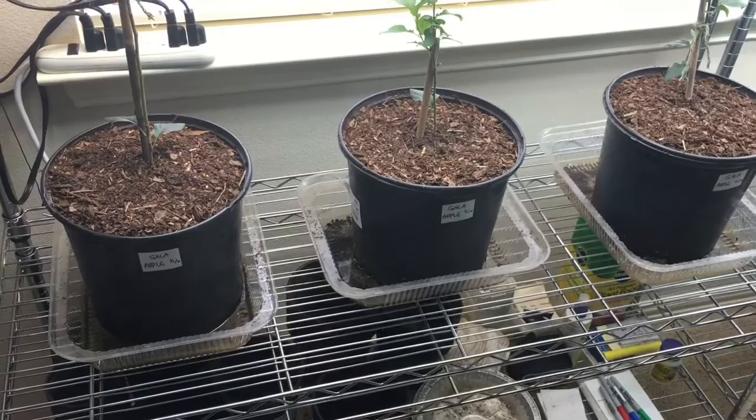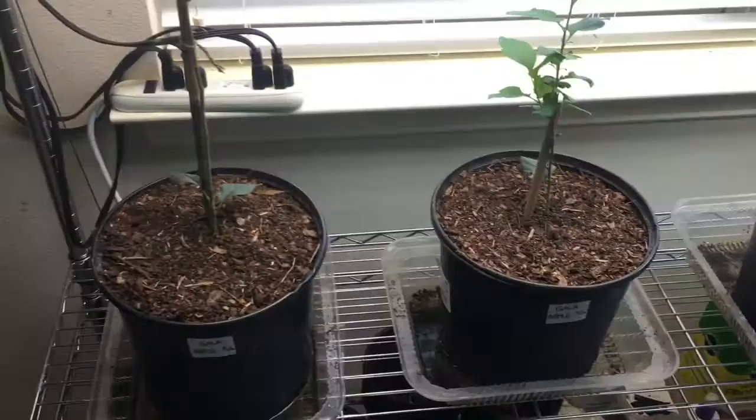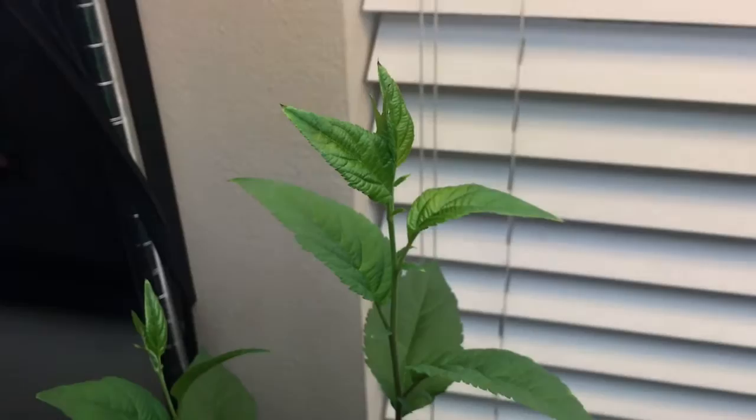Hey everyone, just a quick apple tree update. I promised I'd get you updated when I got them into bigger pots. These pots right here are three gallons. I always recycle my pots that I use to buy flowers and plants for the outside for my indoor plants. We'll get a good look at how tall these guys are.